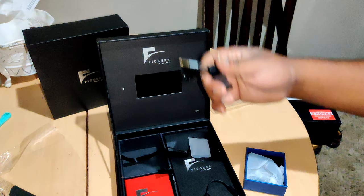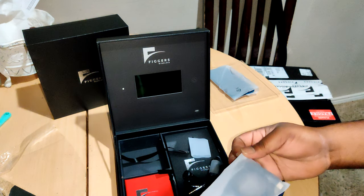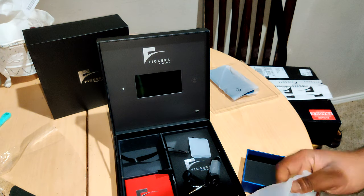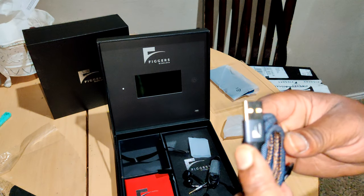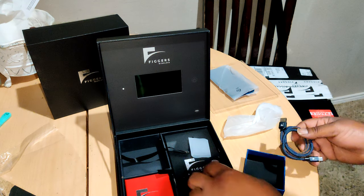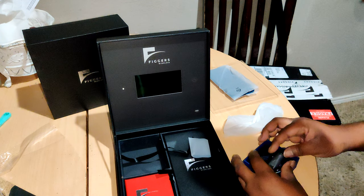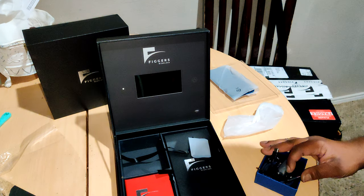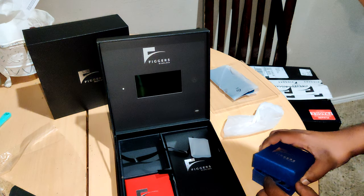We've also got wired headphones and a braided charging cable — no logos, everything you need on it. That's dope. We'll keep all that together and try those headphones out in a long-term review.